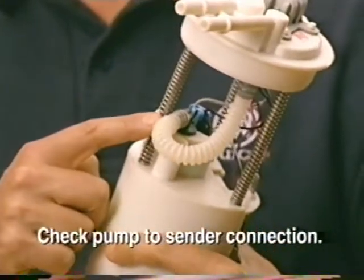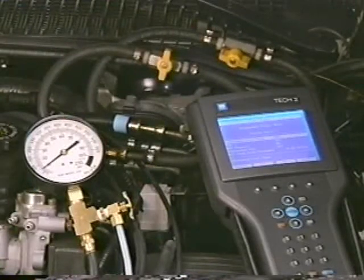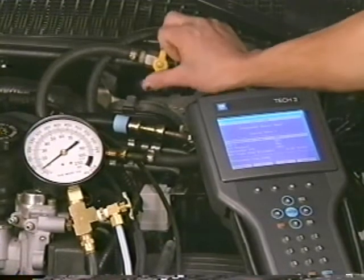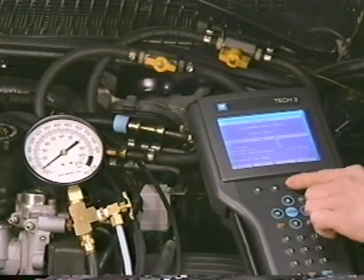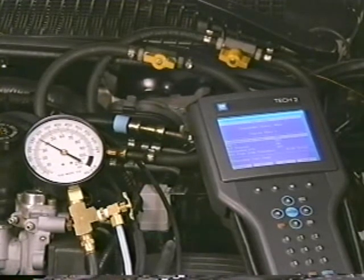If there is no sign of leaks, go ahead and replace the pump. If pressure drops with the fuel supply line closed, open the fuel supply line and again use the scan tool to pressurize the system. Once the system reaches its maximum pressure, close the adapter on the fuel return line.